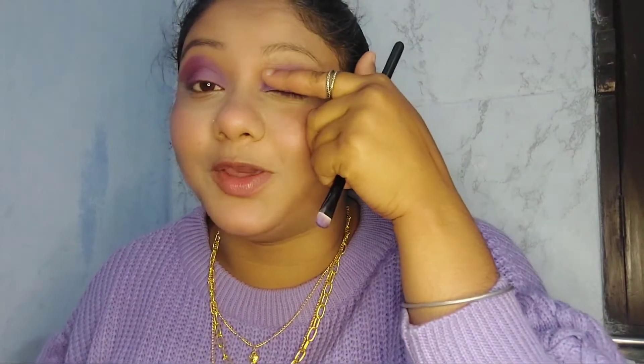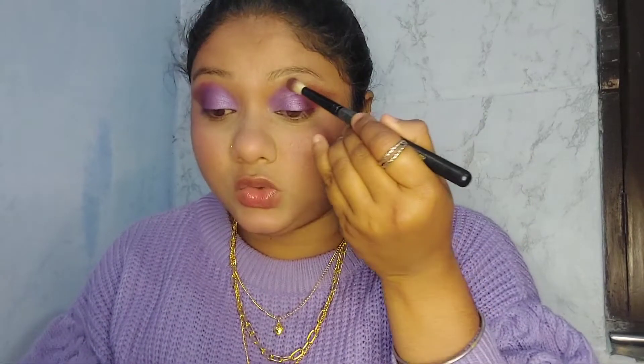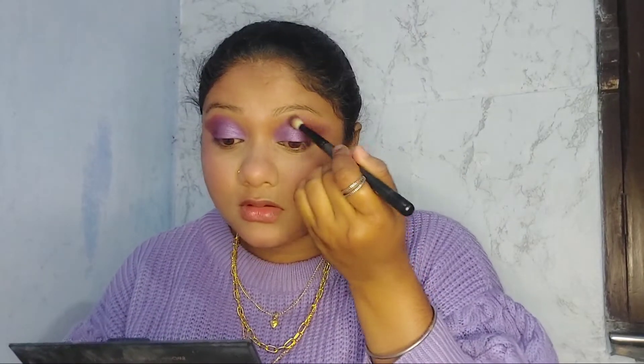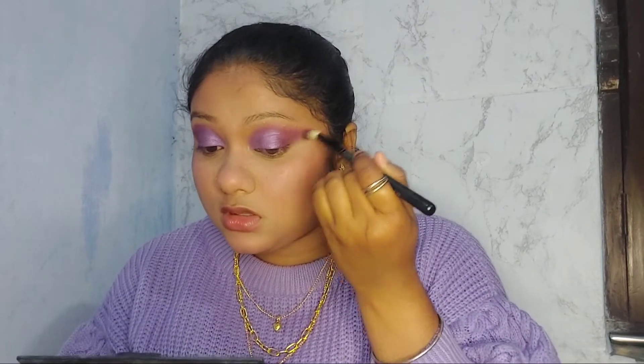This is how my eye looks — I know there's a lot going on, but don't worry, we'll fix it. Let me do my second eye and then I'll show you how I fix the uneven line. I need to make sure everything is blended out, so take a clean fluffy brush and blend. Now we'll finish the eye.